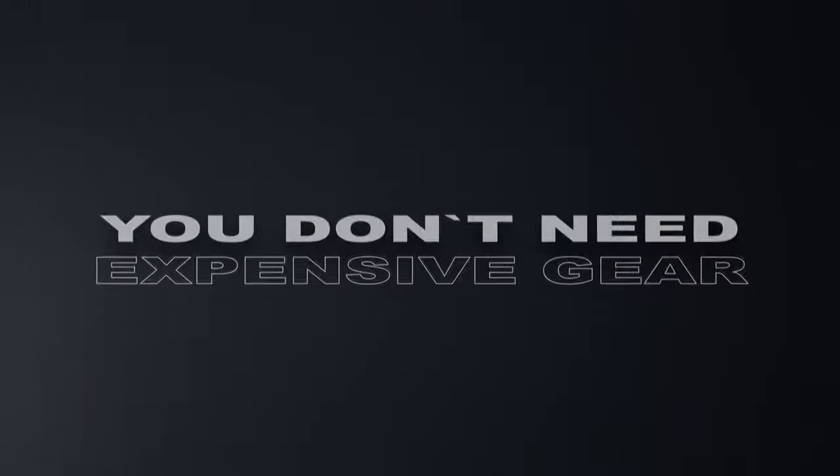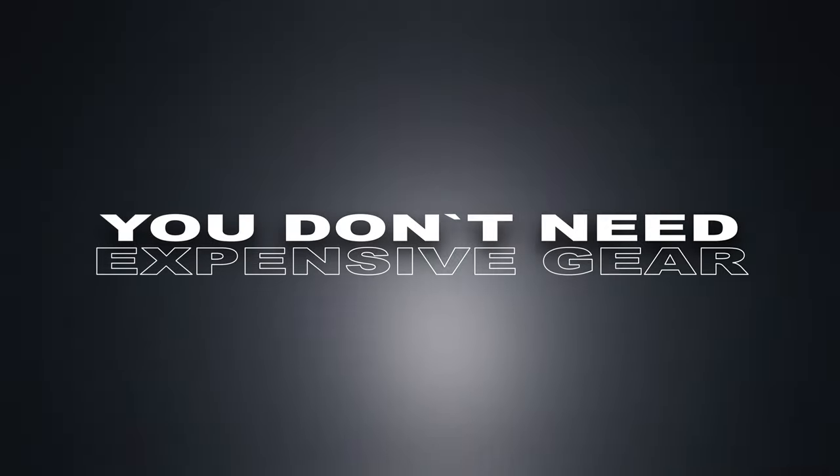I still have one thing I want to mention, especially if you're a beginner filmmaker: you do not necessarily need this expensive stuff on your set. You can achieve the same look with way cheaper lights and a simpler setup. I work with bigger brands and have the opportunity to use this equipment at my rental place — I'm thankful for that — but you don't need it necessarily.